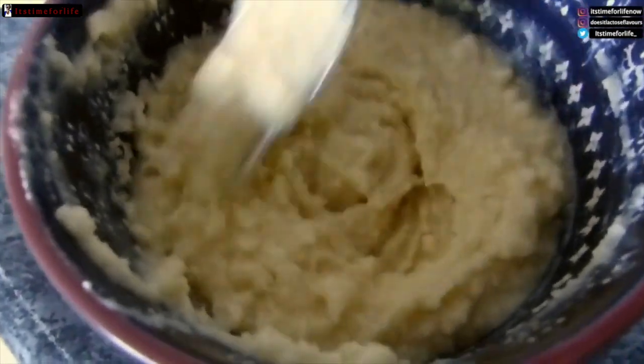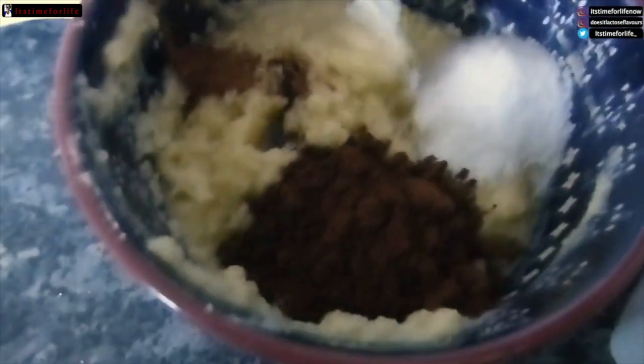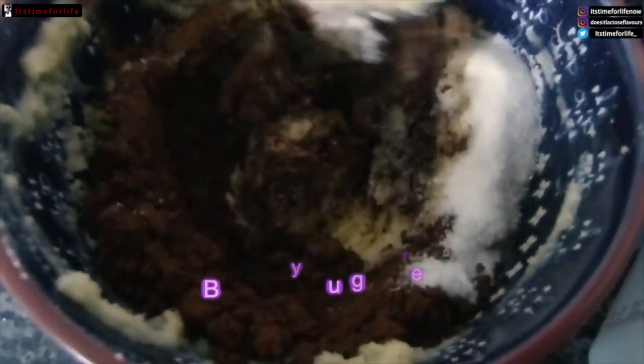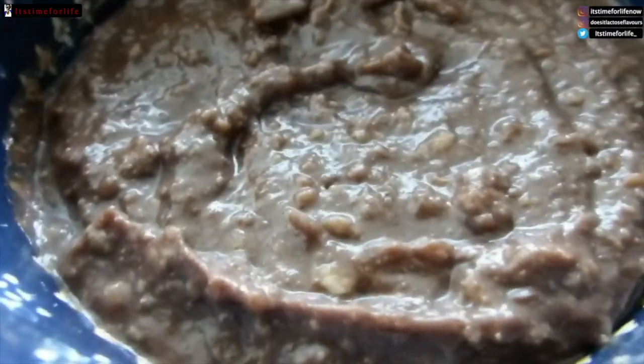Add one egg. It looks kind of like this — if you use a blender it will be very smooth; mine was a bit lumpy but it's fine. Then add cacao, maybe two tablespoons, vanilla sugar like two sachets, and a little bit of nutmeg.